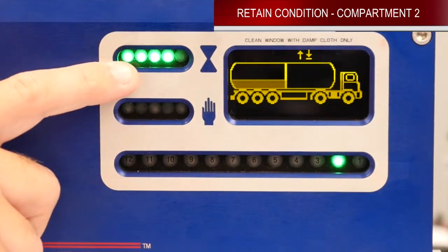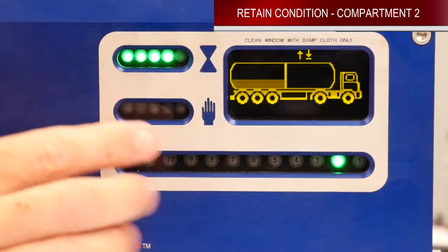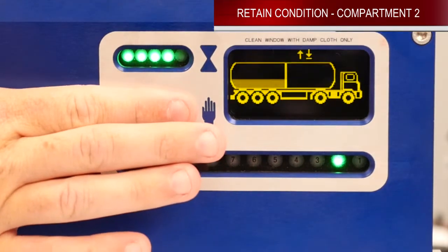Once you get down to the last green light flashing, if you want to reset your timer, you can either put your finger or the function key across this window to reset your timer.